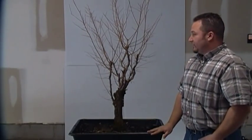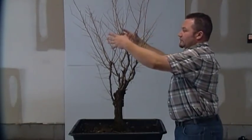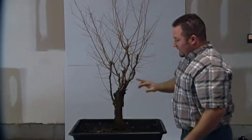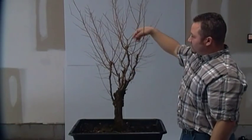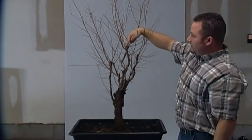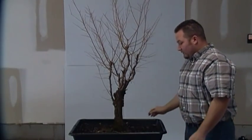When I got the tree initially a few years back, it was in pretty poor shape. It was in a 5-gallon growing container and it appeared to have been in there for quite some time. It was very root-bound and the top was starting to die back. All this growth that you see here was not on the tree when I received it — it was basically down here in these areas, and you can see where I had made some cuts to try to get some energy back in the tree.